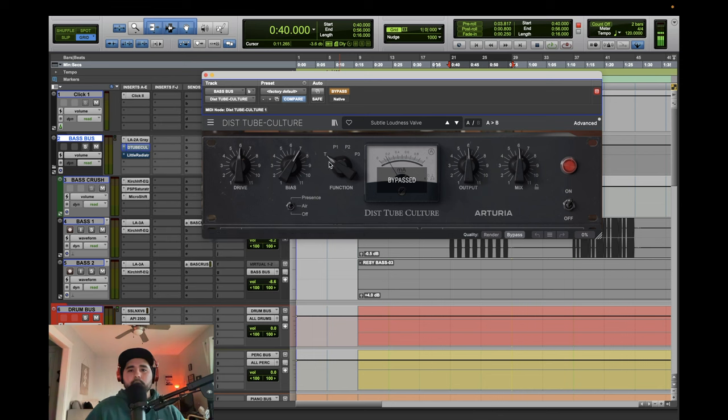I do like the T setting - the Triode and the Pentode 2. For whatever reason these two stand out the most to me. I'm not sure what's going on behind the sauce, but those two do things that I like. If you have this plugin, try it out.